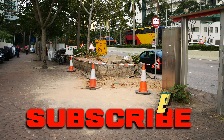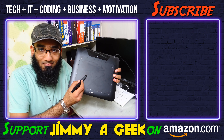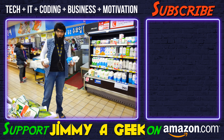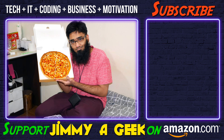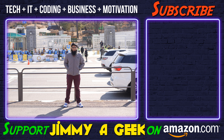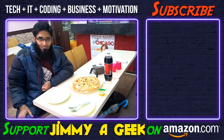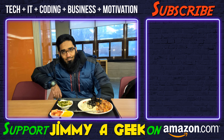And that was me, none other than GMEGIC. Subscribe and bye. I'll see you next time.